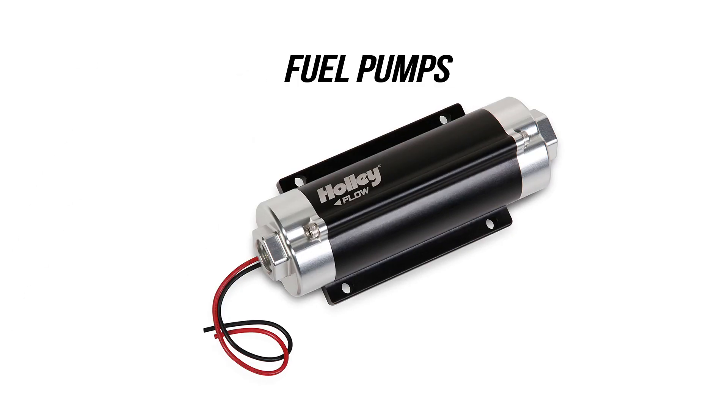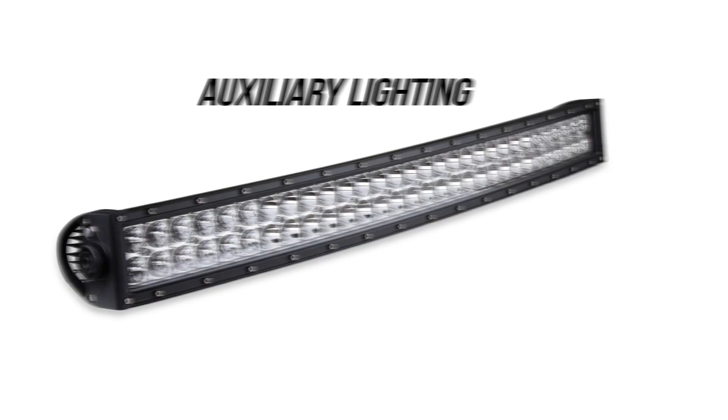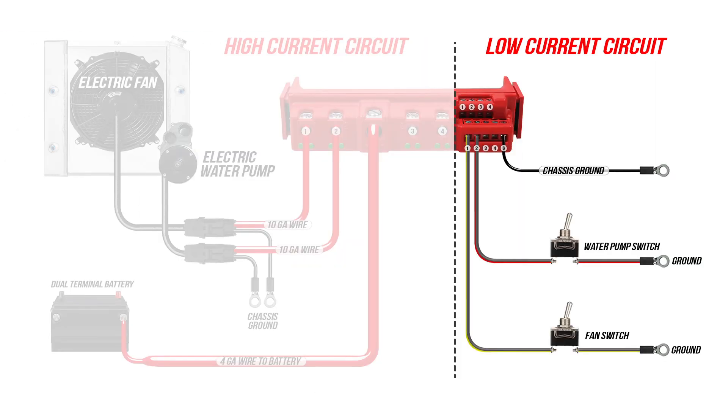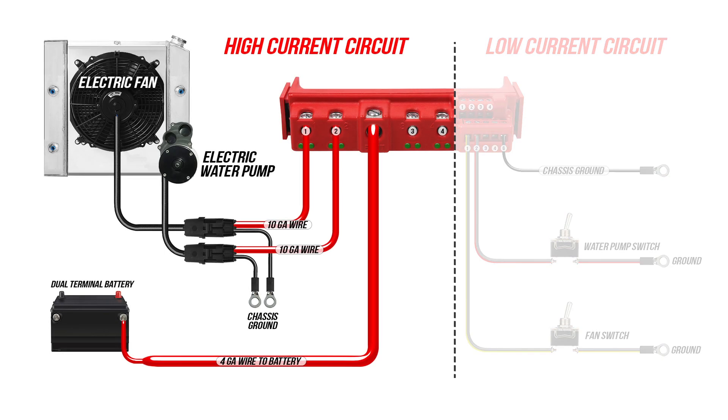Anytime you're using high current circuits such as electric fans, fuel pumps, nitrous solenoids, or auxiliary lighting, you should be using a relay to turn on these accessories. A relay allows you to use a low current switch to control a high current circuit, otherwise you'd eventually burn out your switch or worse.